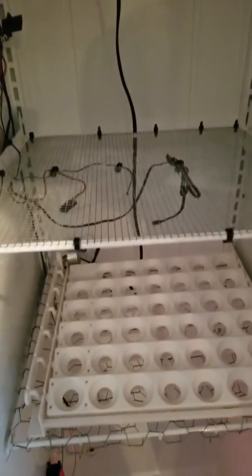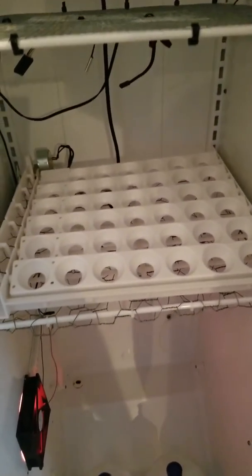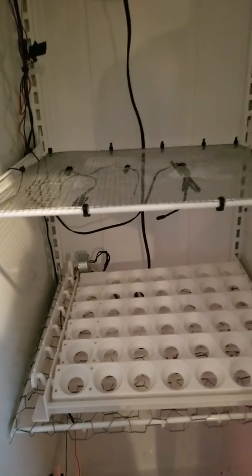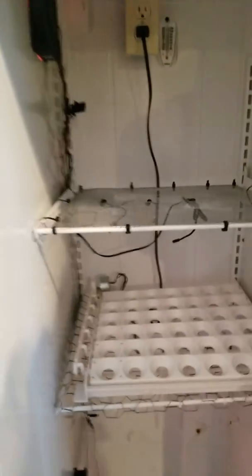I took the old fridge shelves and just wired mesh across them so they wouldn't block airflow. I've got one egg turner in here now, but there's going to be another shelf added with two more turners, so we'll be able to do about 150 eggs in here.